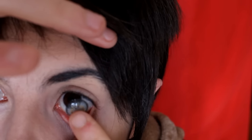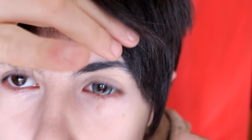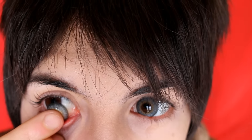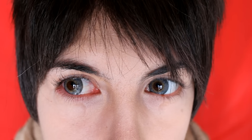Awww! Ta-da! As you can see, they are very easy to wear — you can see the difference.